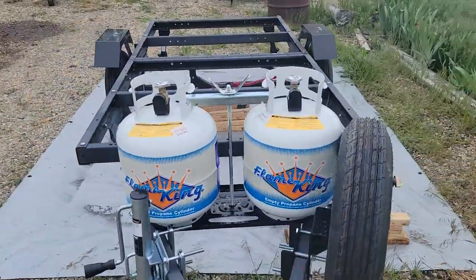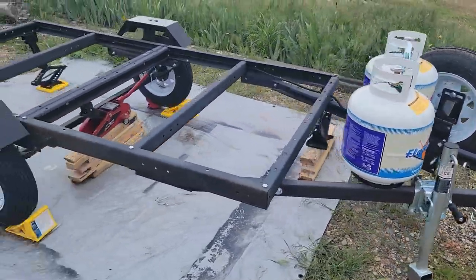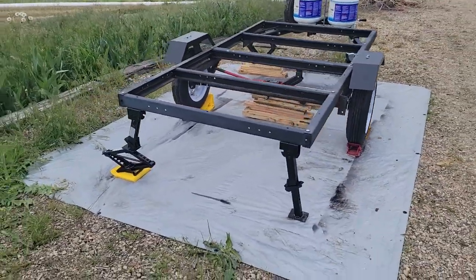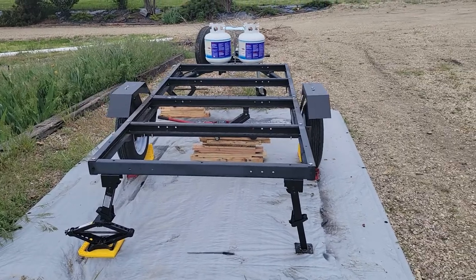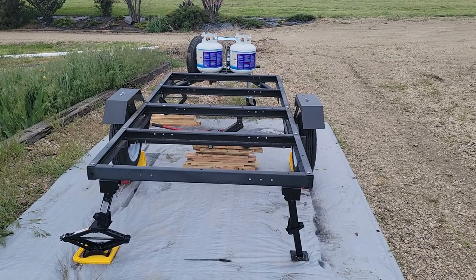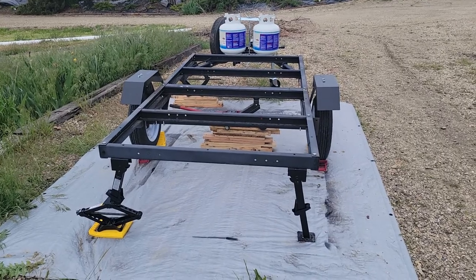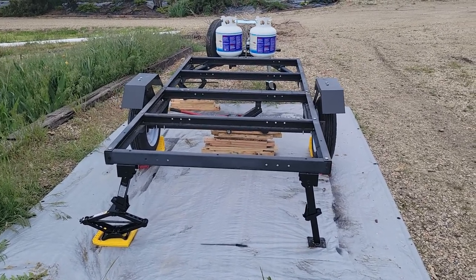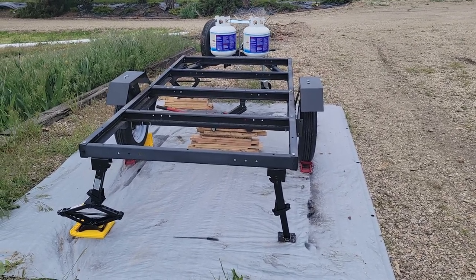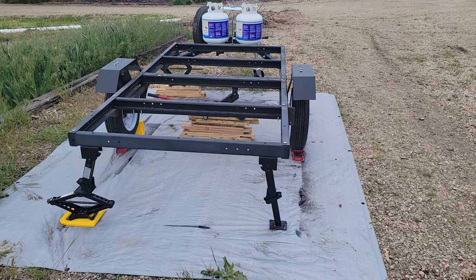I've added a spare tire mount, dual propane tank mount, and a swing-back jack. On the back I've got rear stabilizer jacks. I gave the whole thing two or three coats of rubberized undercoating. This trailer kit is red when you buy it - it's got a nice enamel red coating - but I've read online that there are some issues with flaking and rusting of the paint it comes with, so I put a rubberized undercoating on it.